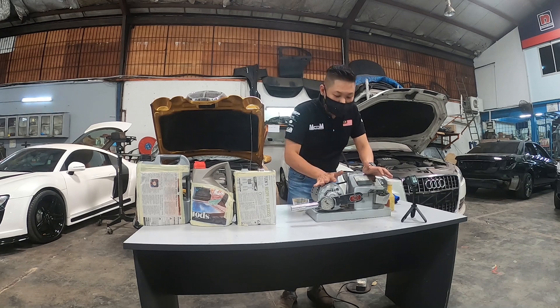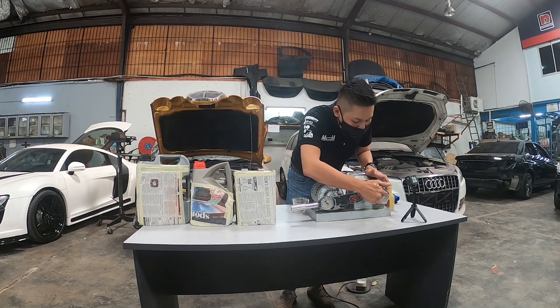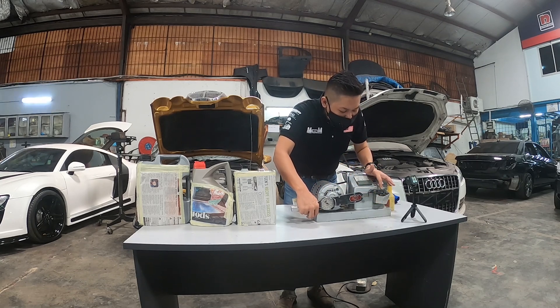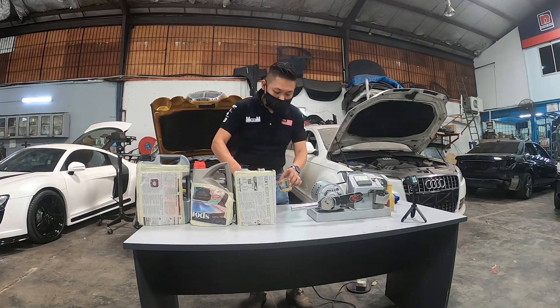What we are going to do is, we are using this machine and pour the engine oil here to see whether the bearing will jam. So we are going to pour P oil first.